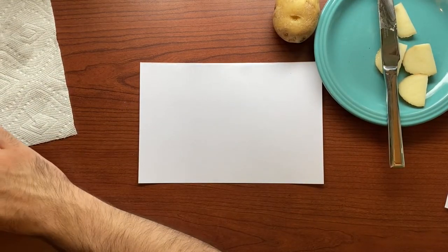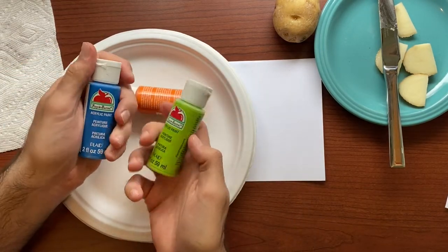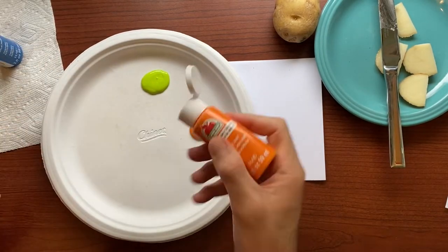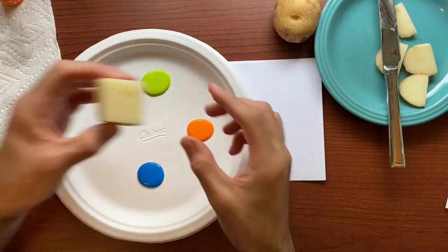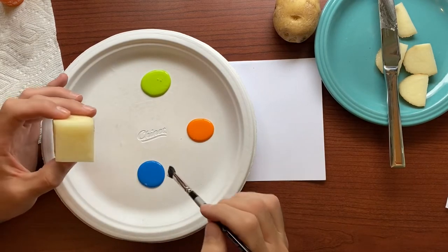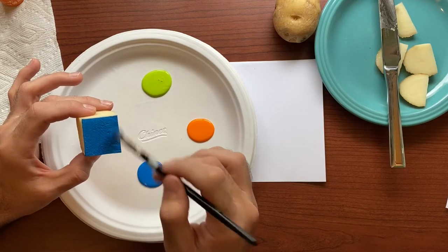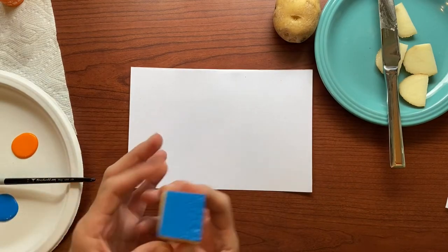To print, I have a paper plate and some old craft paints. Any kind of paints should work for this process. I am going to give it a shake and put a little bit of each color on my plate. Let's say I just wanted to print the square shape — what I can do is take a paintbrush and paint some color onto the potato. You could dip it, but it might get a little bit too much paint on there. Let's try a print.